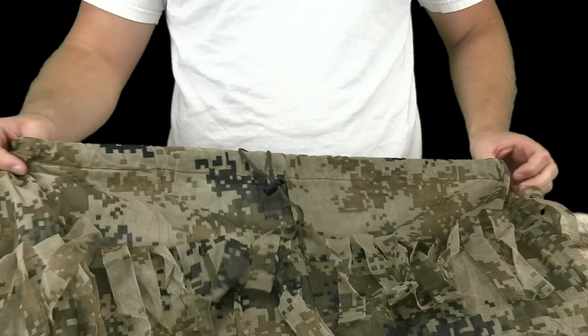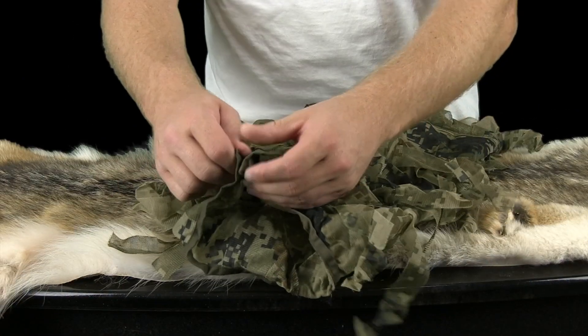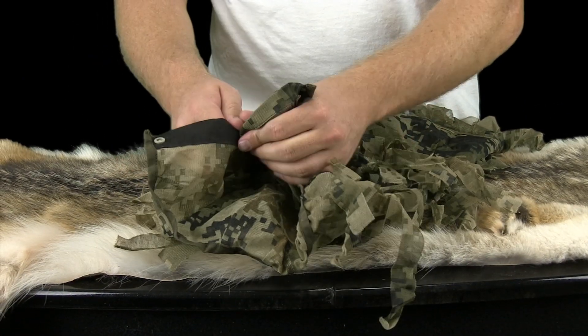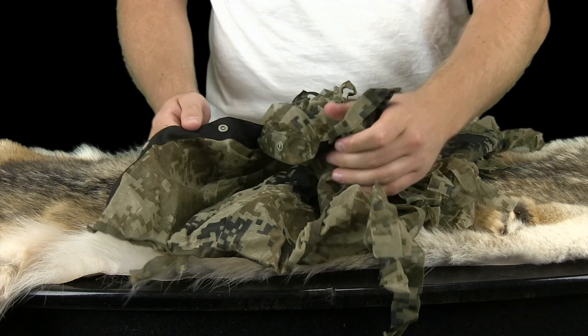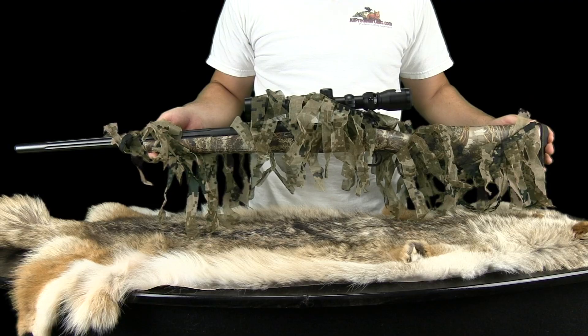The pants feature elastic and a drawstring for tightening the waist. The pants also include button snaps around the ankles, so you can easily take them on and off without removing your boots. The weapon wrap is ideal for extra concealment of firearms.